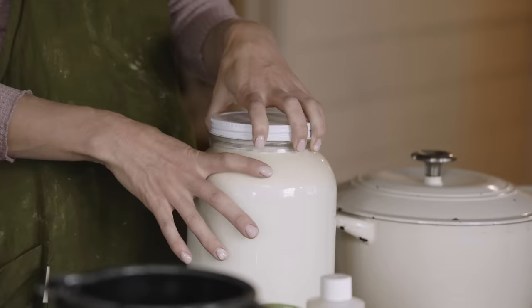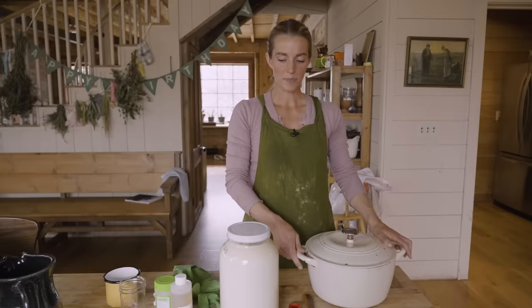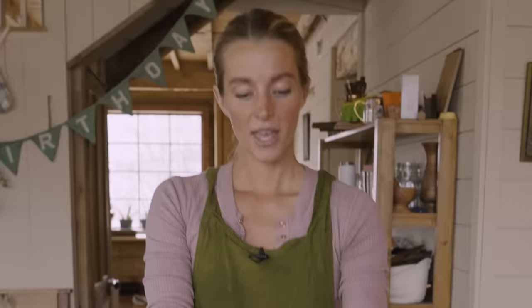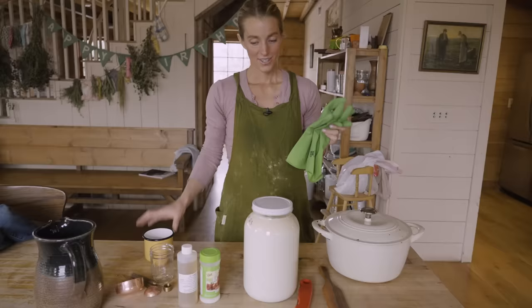We're starting with one gallon of milk. We have milk cows here at the farm, so this is raw unpasteurized milk. You don't have to use raw milk though — you can buy milk from the store. Try to avoid ultra pasteurized because I've never used that in cheese making, so I'm not sure how that would react. We have a pan, something to stir, and importantly a thermometer. Then we're going to add in a little bit of citric acid and animal rennet. I also like to have rubber gloves and some salt as well.